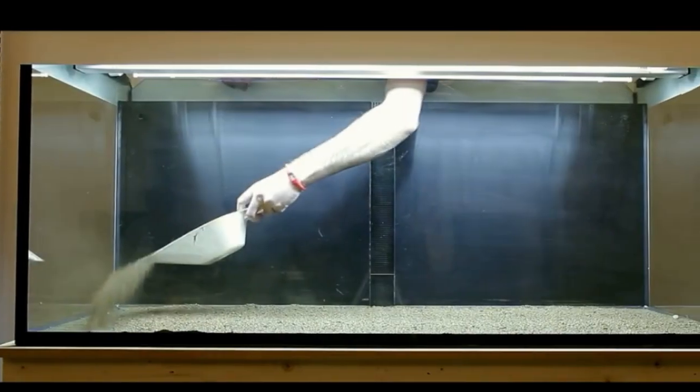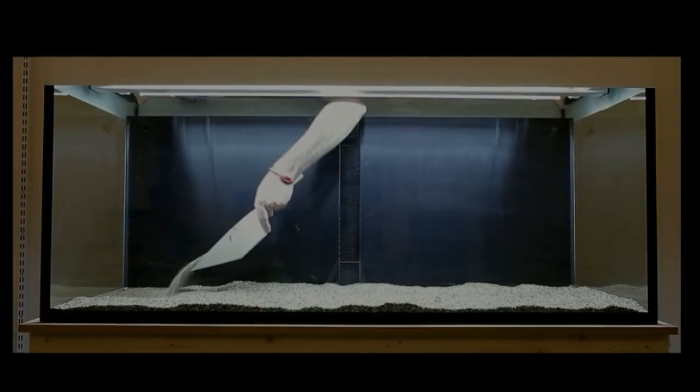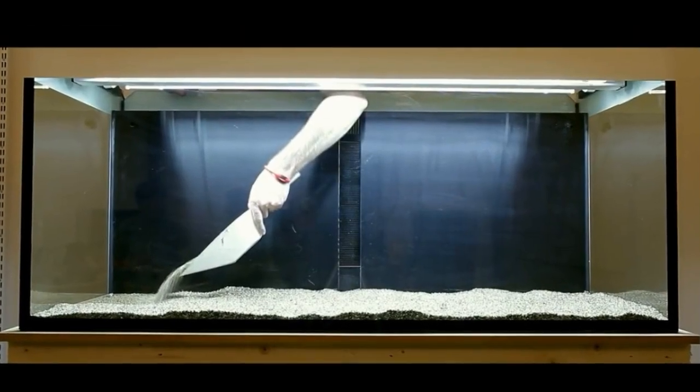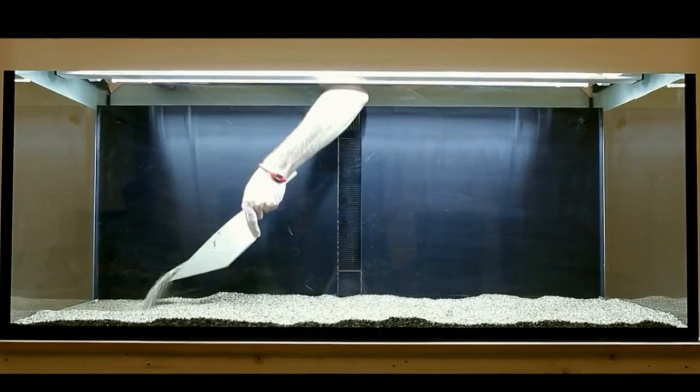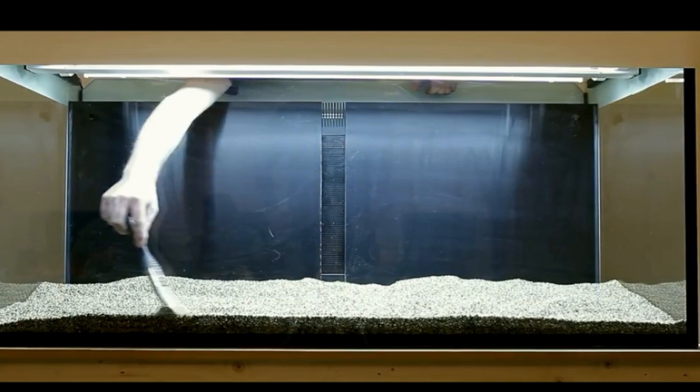First, add about 1 cm of substrate below the gravel to give long-term nutrient storage for the growth of plants. The gravel is distributed with the slope upwards towards the rear wall of the aquarium. This way, you can achieve depth and perspective.